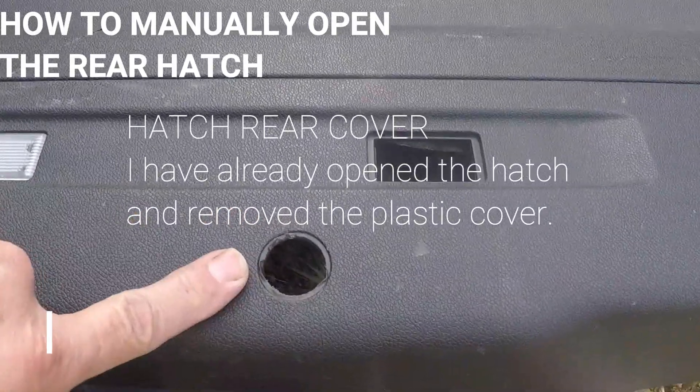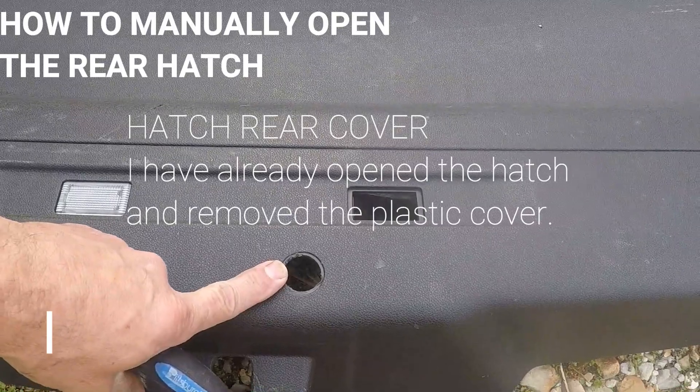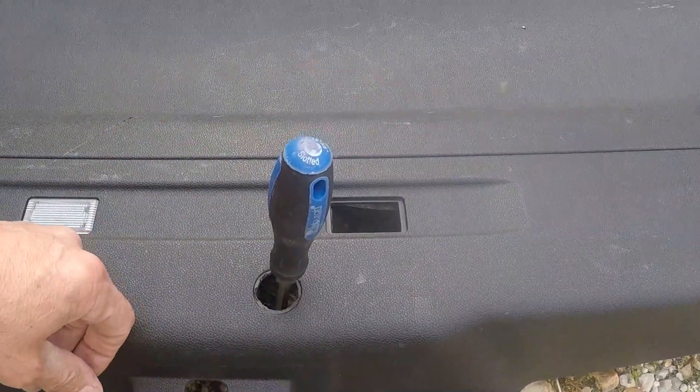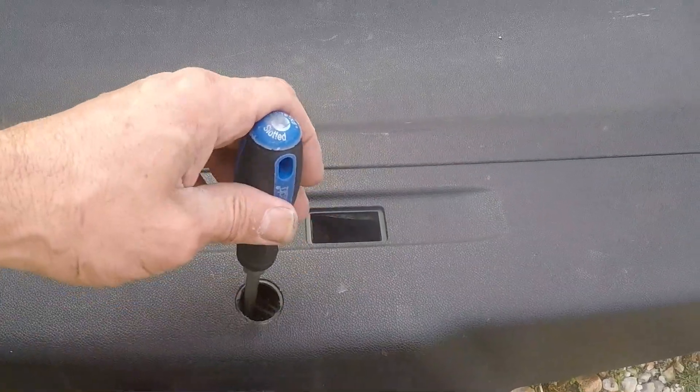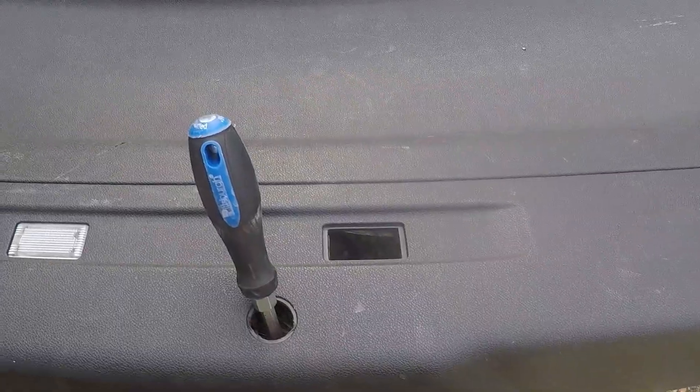The start of this is they tell you to take this plug out — that's a manual release area. Then they tell you to put a screwdriver in to release the latch, but they don't really tell you what to touch inside to release the latch.